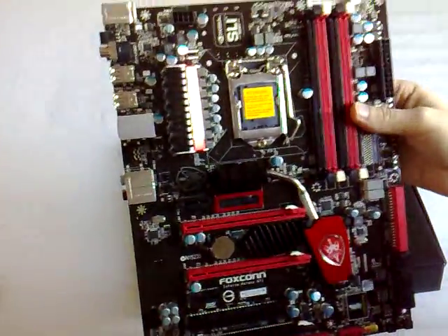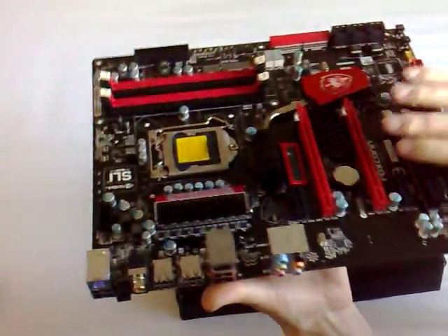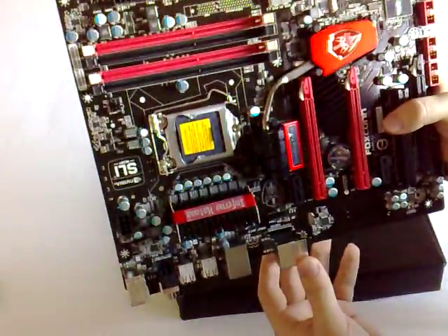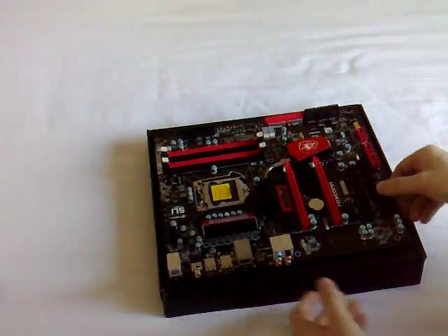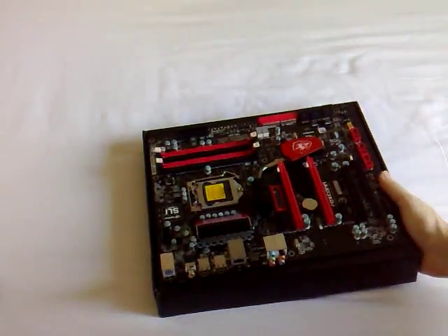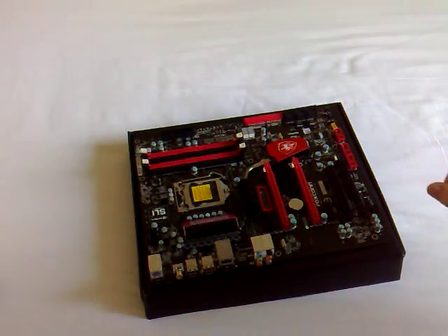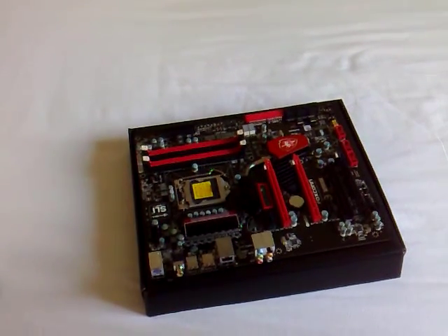So there you have it — the Foxconn Inferno Katana GTI motherboard. I hope to bring you some strong overclocking results with this board when I get a processor to go in here. Hope that's all covered — if not, shoot me a message on the forums. My username is Rich, R1CH. See you again, bye.